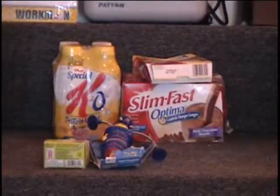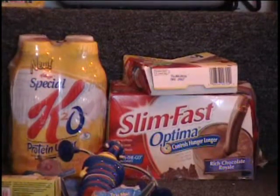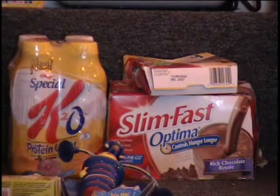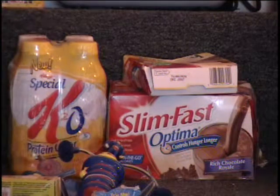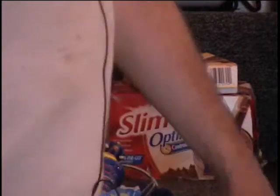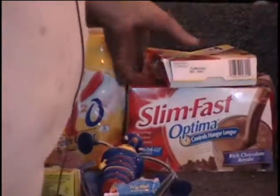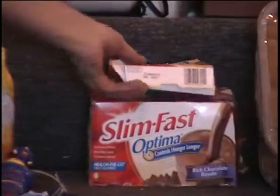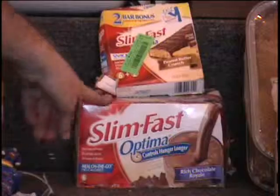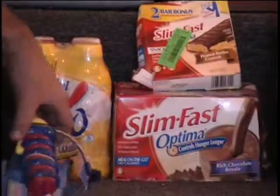I've got some out-of-date diet foods. We went to the Pepsi distributor and bought some. The only thing they had in their vending machine was the energy water and it was out-of-date. I just wanted to show people I'm not the only one selling out-of-date health food — they sell it right down there at the Pepsi distributor. I've tested all this stuff, it's fine. I have some Slim Fast peanut butter crunch bars and some Slim Fast rich chocolate royal meals on the go, and then some Special K protein water. All that for one money.